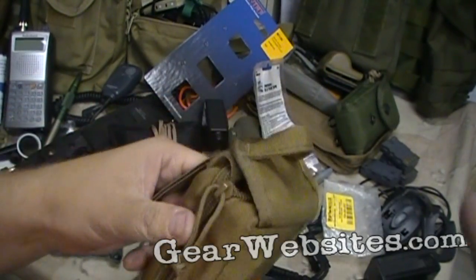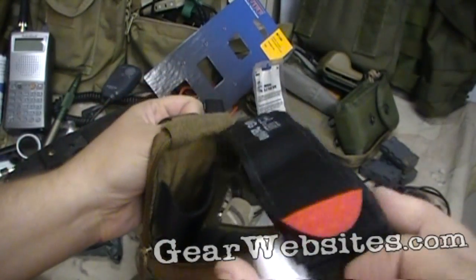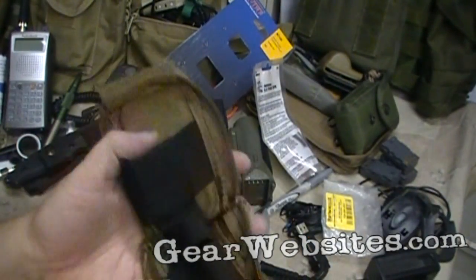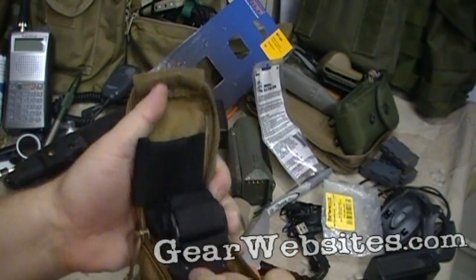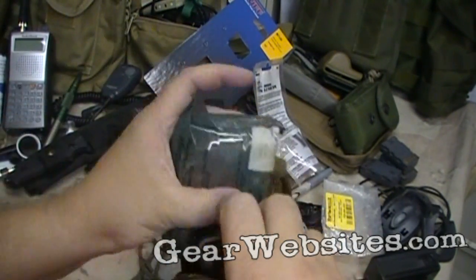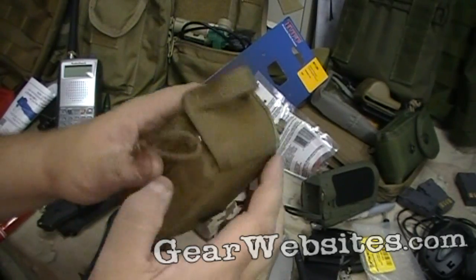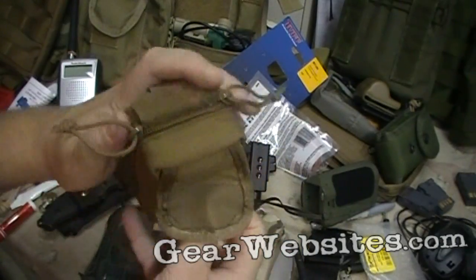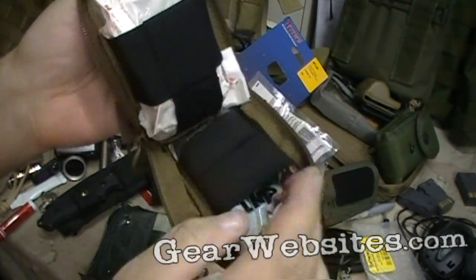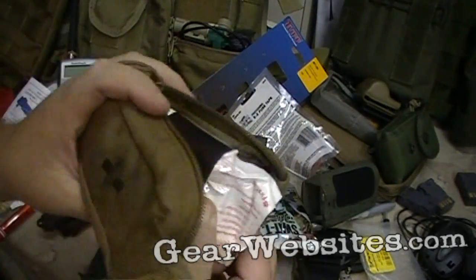Fast access — just pull the loop and you've got your tourniquet. I thought I could put a bandage in here, but there's just no room to close it. I was actually able to get it to work out with a SWAT tourniquet and a smaller emergency bandage.